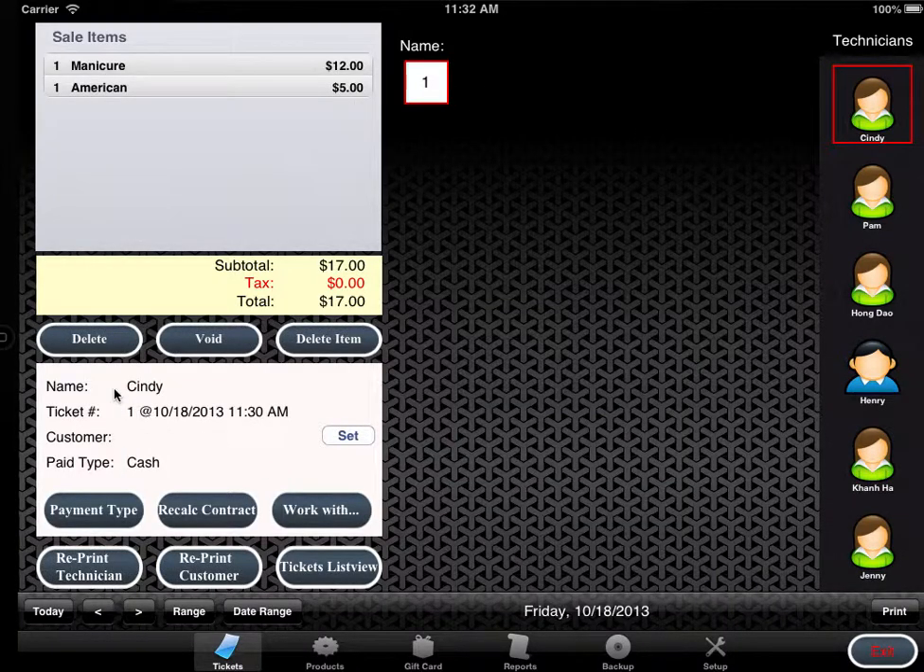Click Cindy and here's the ticket she completed. From here, you can delete the ticket, void the ticket, or delete a sold item, look at the payment type, recount the contract, and look up any ticket you worked with. You can reprint the technician ticket or reprint the customer ticket, and view all tickets in Excel mode.